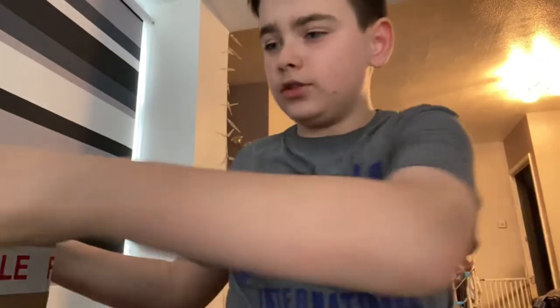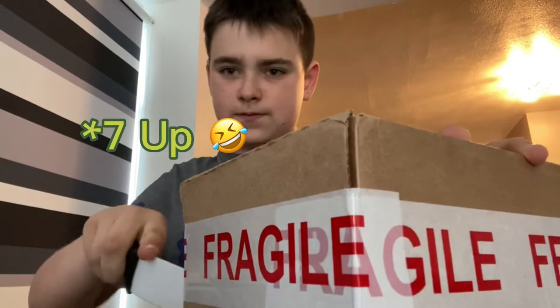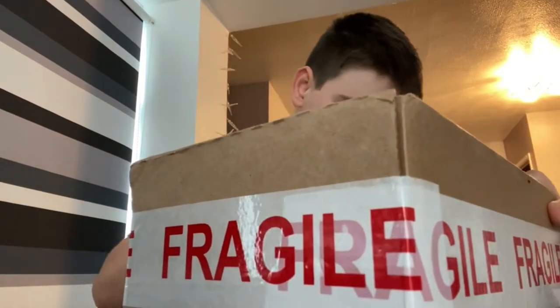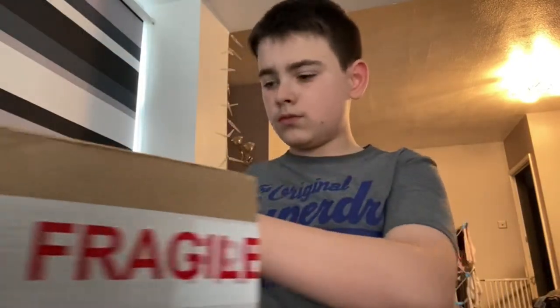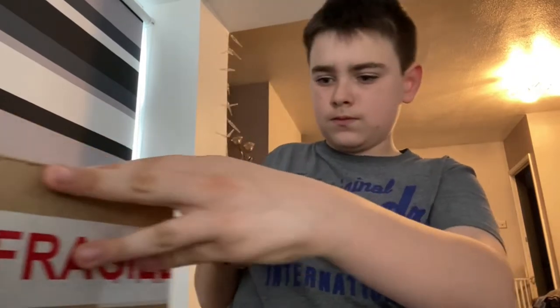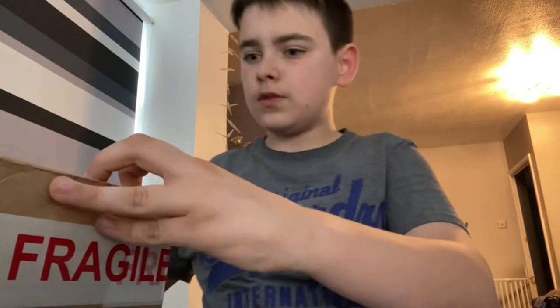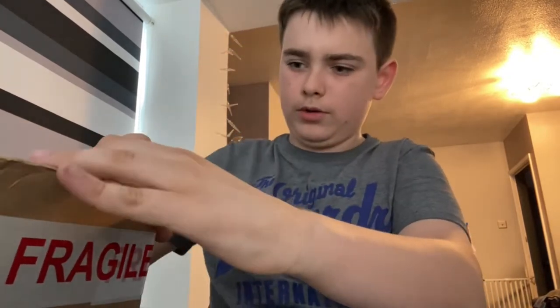So I've got your balance up again. Let's get into this — how do I open it? Oh, here we go.